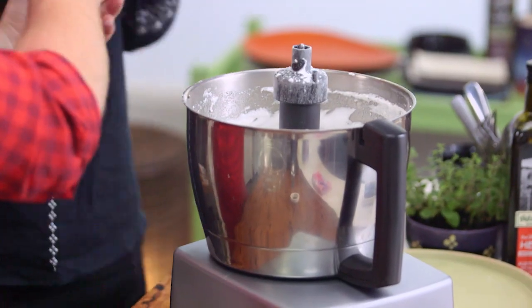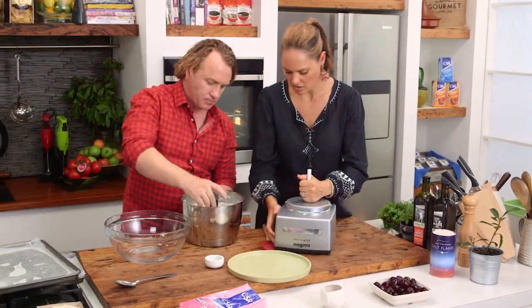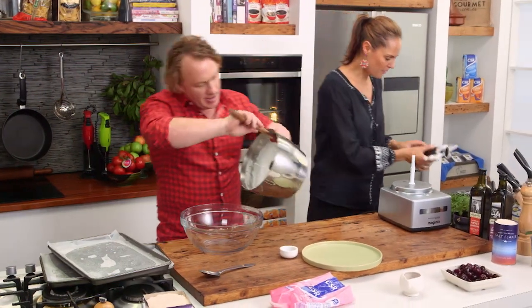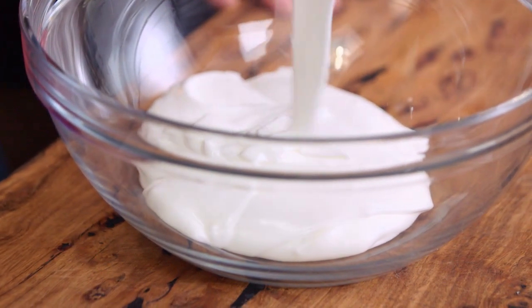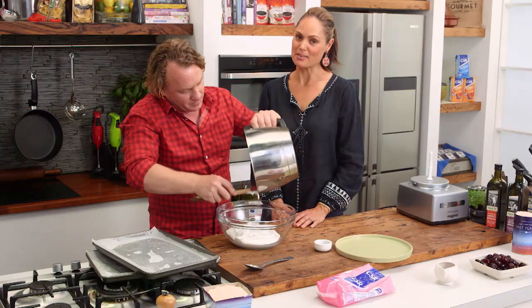Look at that — it's all nice and fluffy. Nice shine to it. Is it the icing sugar that's giving it that shine? Yeah, the icing sugar with the egg white becomes nice and shiny when the two are blended together. I'm just going to use my spatula to get this in the bowl. The egg white doesn't really taste like much, does it? You put a whole lot of sugar in there and it's ready to go. There's nothing low GI about this one, let me assure you.